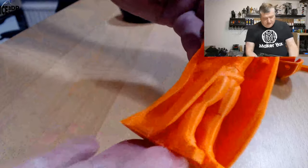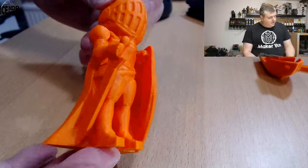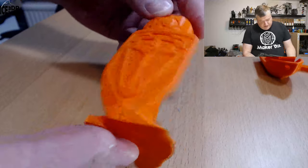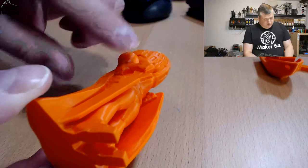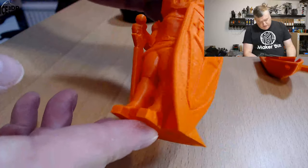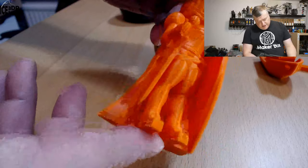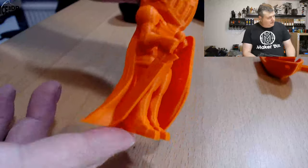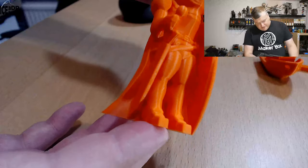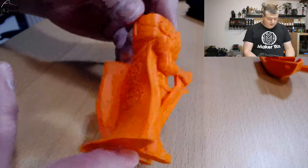Then I printed the zero layers overhang model, and that came out excellent. I didn't have any issues on this print — the overhangs had no problems. So this came out excellent. It maybe depends on the model and overhang geometry whether you get perfect prints or not, but this looked pretty nice to me.